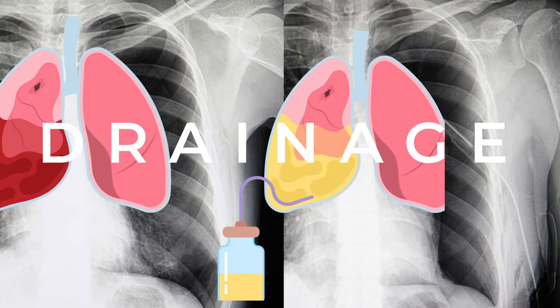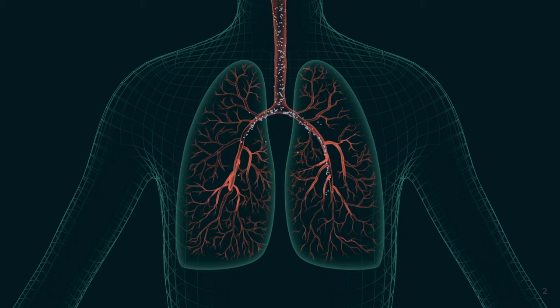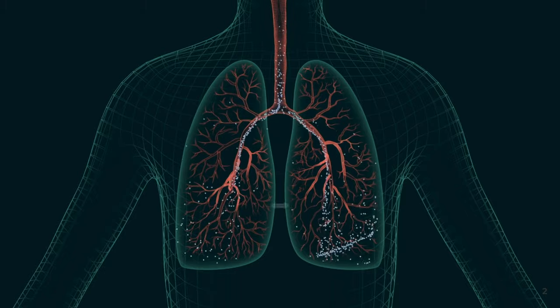A chest tube drainage unit is commonly used to help remove an accumulation of fluid or air from the pleural cavity, such as pus, blood, and serous fluids. This in turn will help restore a normal negative pressure within the pleural cavity. The benefit of a chest tube is to help restore normal lung function by allowing lung re-expansion.